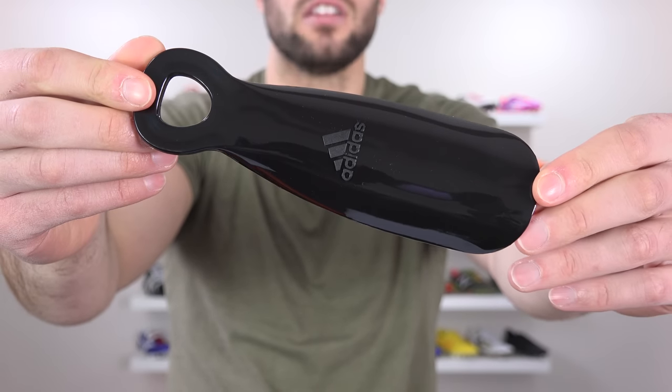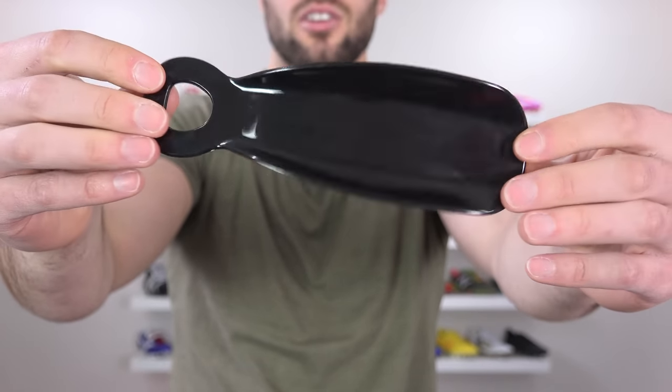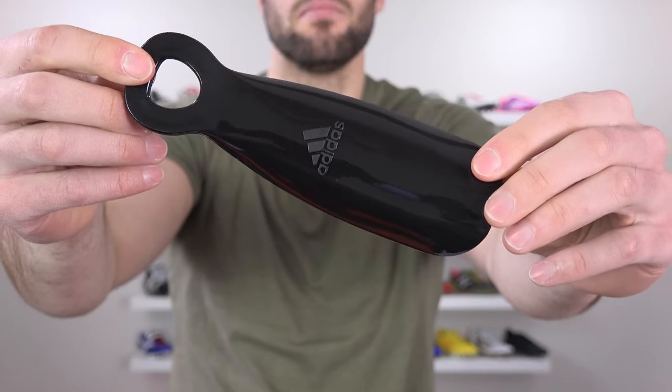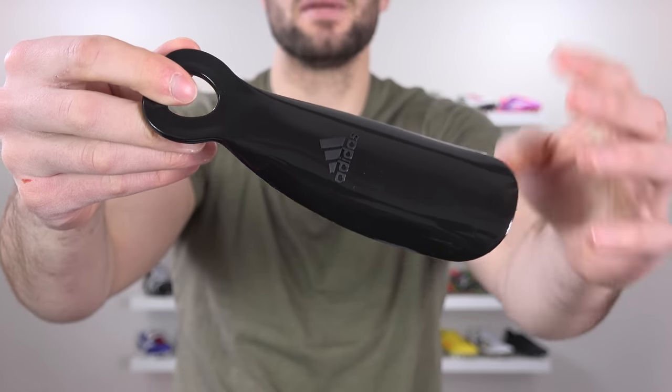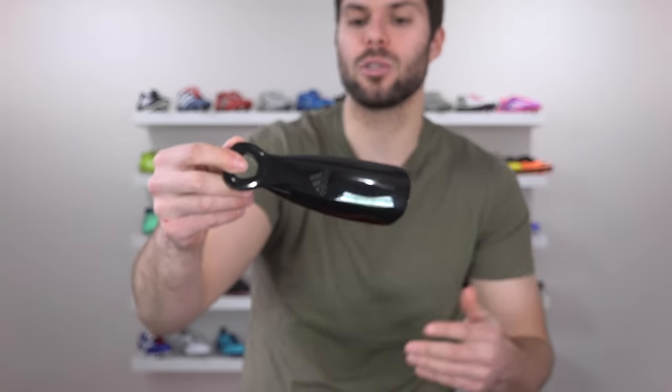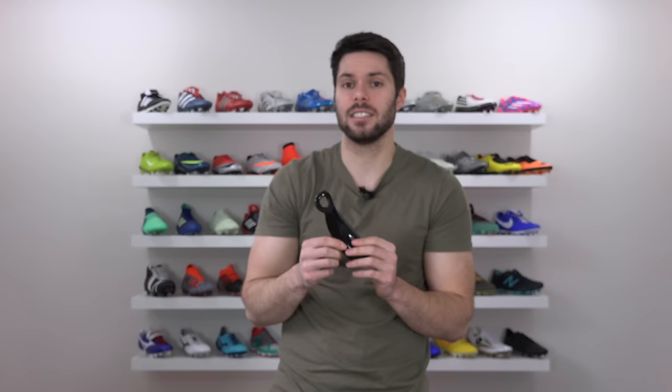Now, as I'm sure a lot of you guys already know, the laceless Adidas Predator 18 Plus always comes with the shoe horn inside the box. The reason why they include this is to make it easier to actually get them on because they are laceless - the opening is quite small. This definitely can make things easier if you don't like using your hands. However, there is actually a second use for the shoe horn, and there is in fact a reason why it's called a shoe horn. If you hold it like this and just blow across the top...